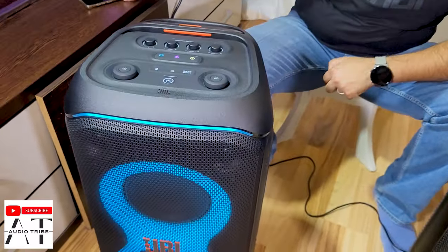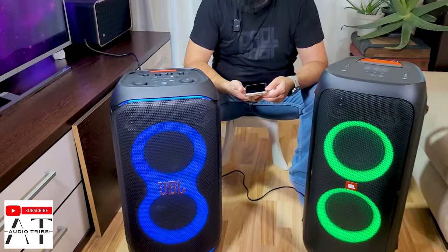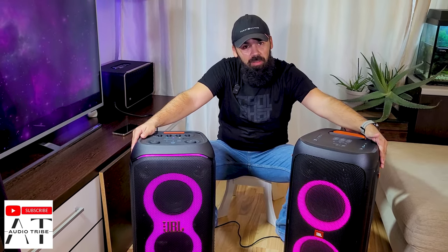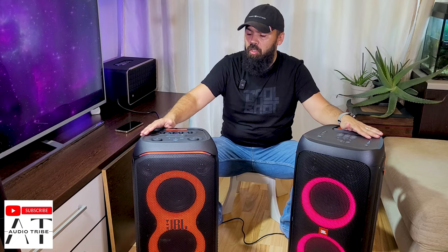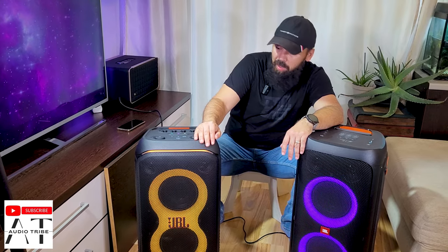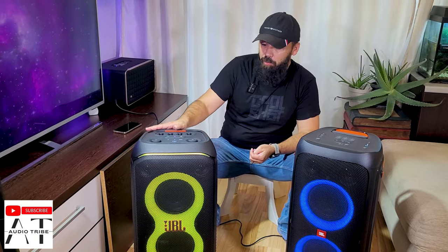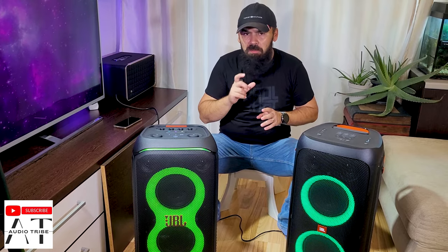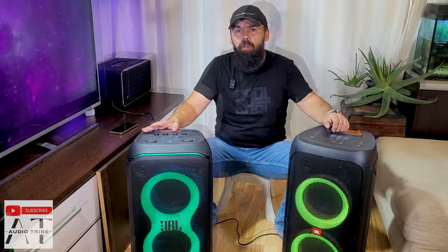After listening to both speakers, I will say that the volume and power seem similar. However, the JBL Partybox 320 seems much more stable at the maximum volume level — the bass doesn't lose its power at max volume. In my opinion it is more balanced than the JBL Partybox 310, though even the 310 sounds very good. The sound quality difference is about five to a maximum of ten percent better on the JBL Partybox 320.